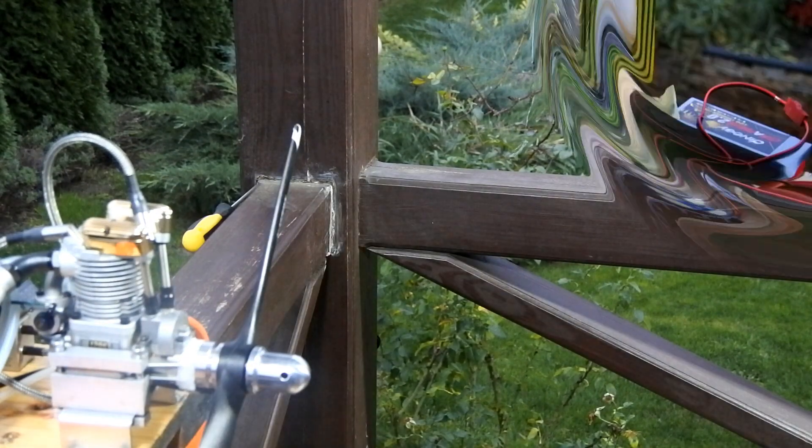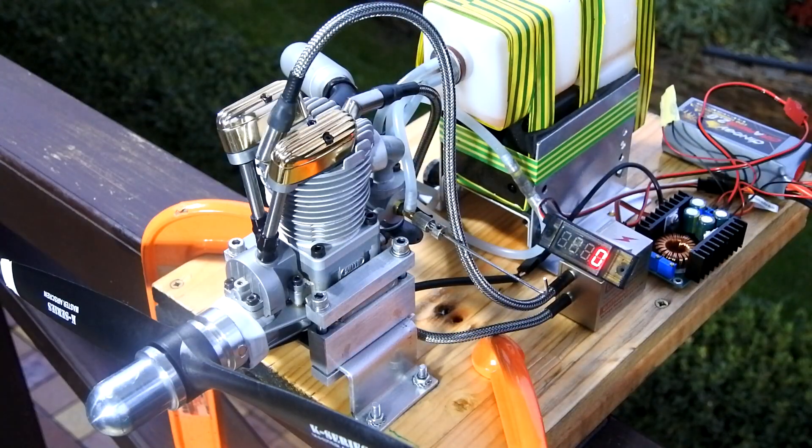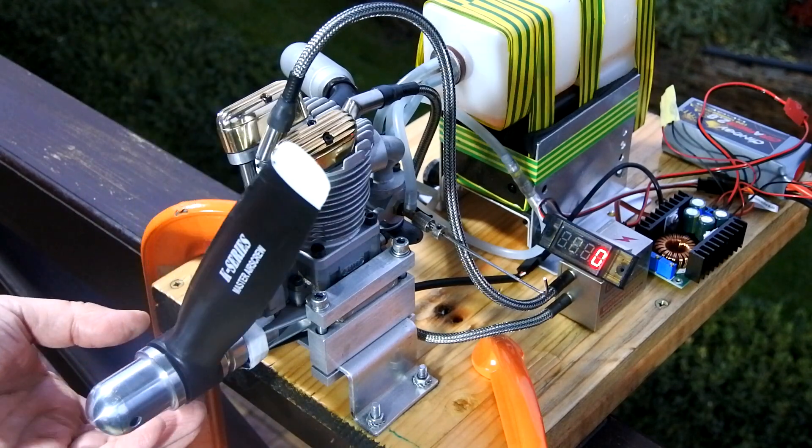Let us explore the capabilities of this setup. Today is even colder than yesterday — it is just 6 degrees above zero.